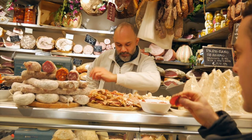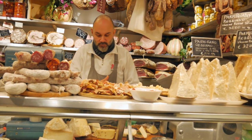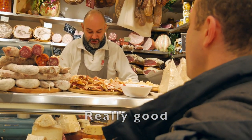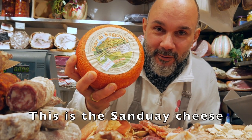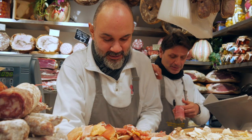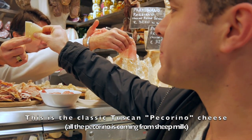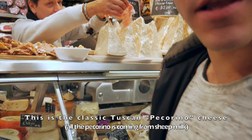Where are you from? Grazie. Taste. Buono. Thank you. Questo è il formaggio della domenica. Taste. Classico pecorino toscano. They're gonna make me fat.